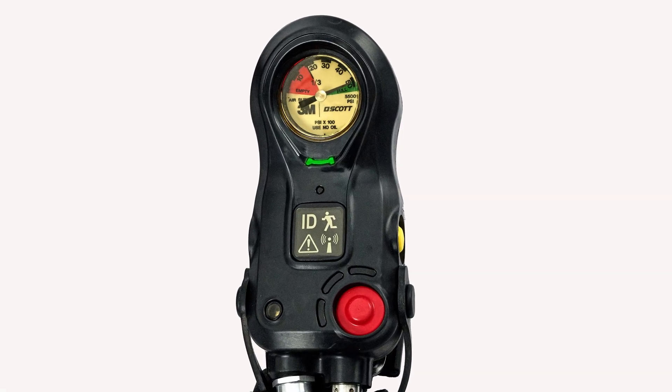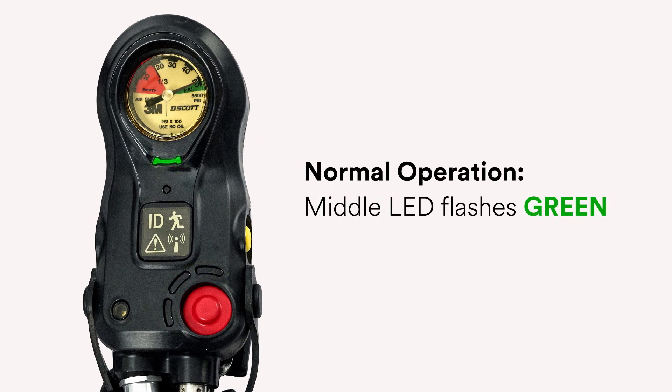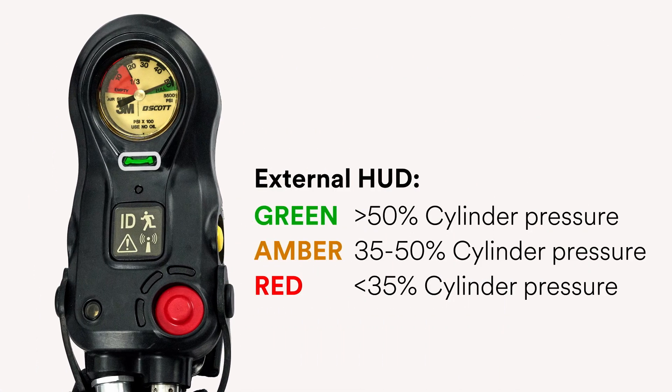The AirPak XD includes a console that provides PASS and air pressure status notifications through a series of LEDs. During normal operation, the middle LED will flash green. If the PASS device activates, the outer LEDs will flash in an alternating red pattern. The console also features an external HUD, which changes color based on the remaining air supply in the cylinder, following the same color sequence of the HUD on the mask-mounted regulator.